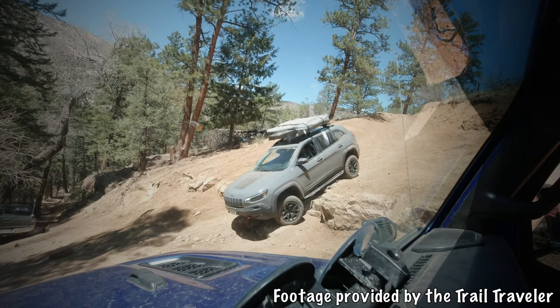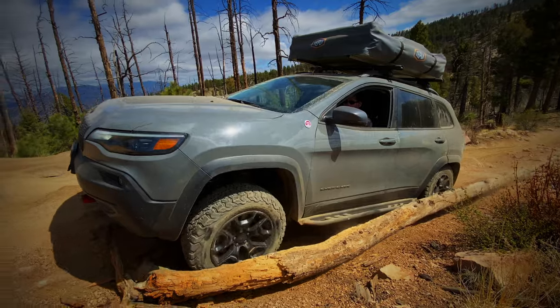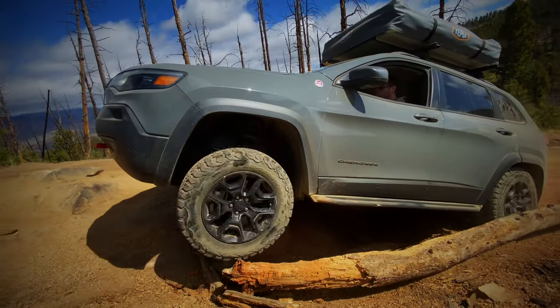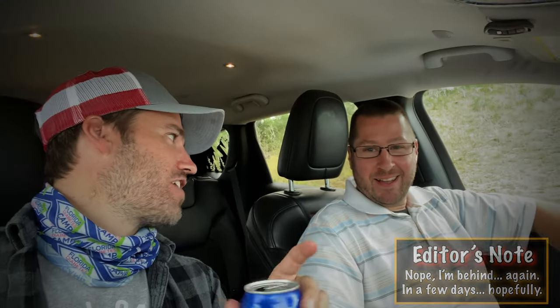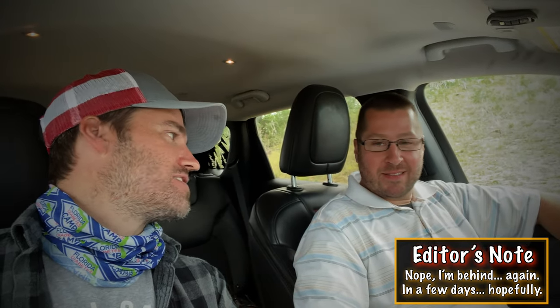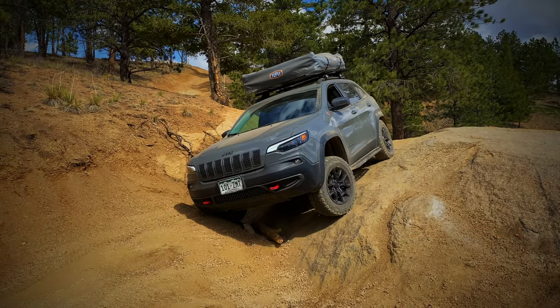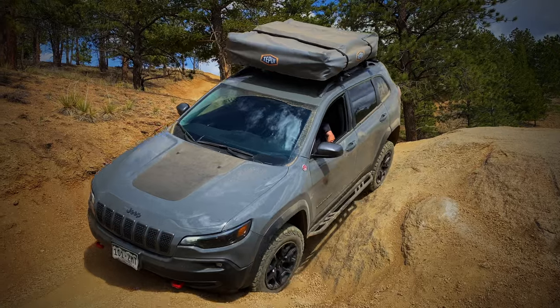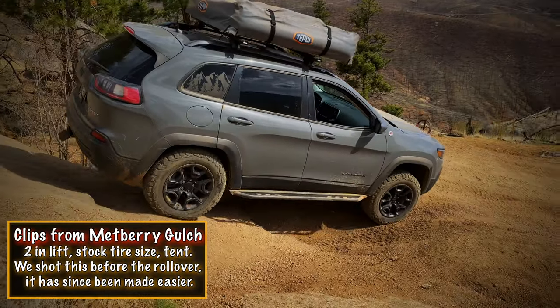If you guys haven't seen that video, you should check out Cliffhanger 2.0 where Sean may or may not have gotten up there — I think I sell it that he doesn't get up there. It is still a nice, comfortable car to drive on the road, and obviously get Stingray Gray — that's the best color.